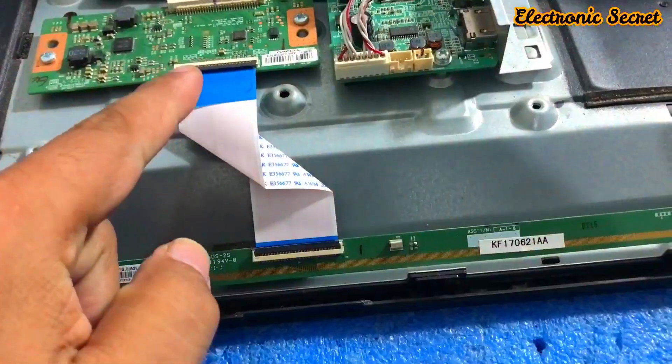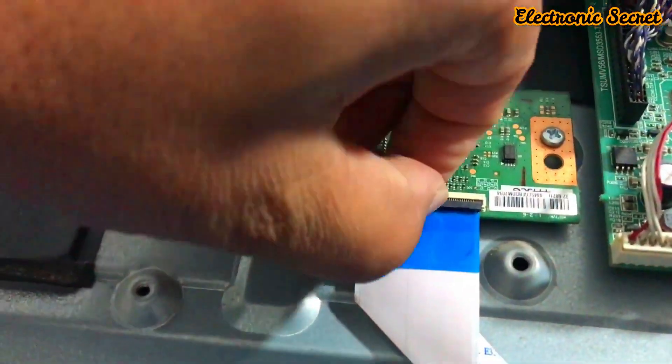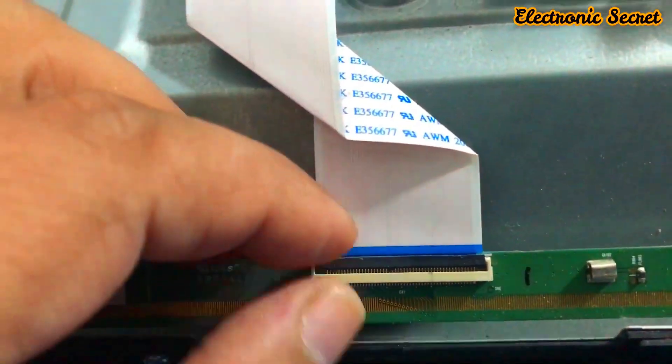Now we will check the LVDS flex cable. Remove it like this — it has locks. Then remove it again from the scalar PCB.